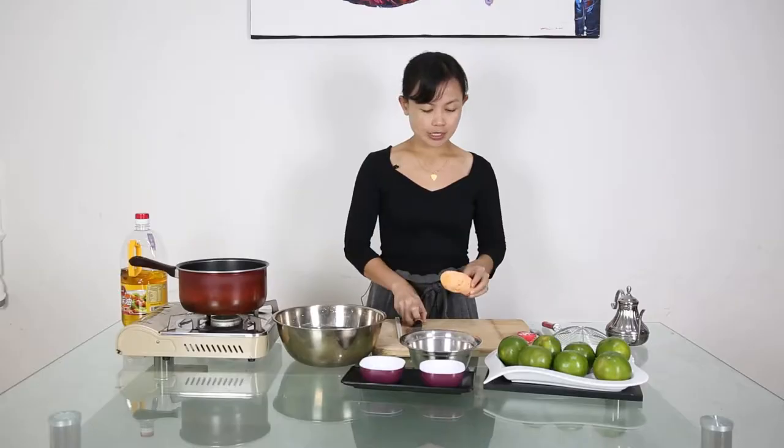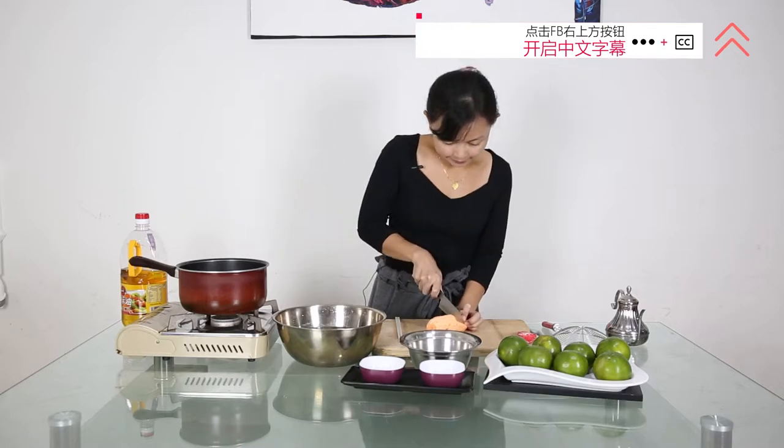It might sound nothing special to you, but we are going to sprinkle one special ingredient which makes it different from the others. So first of all, we need to peel the skin of the sweet potato and then cut into wedges.